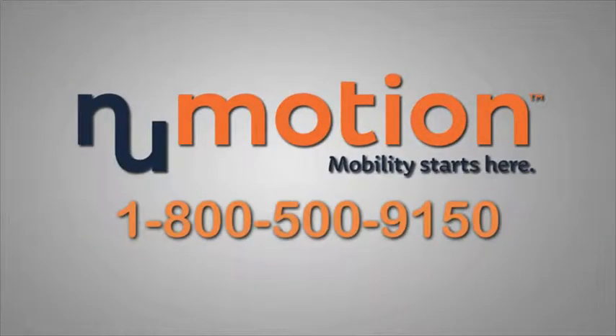For more information about this product, please call your local NuMotion location or 1-800-500-9150.